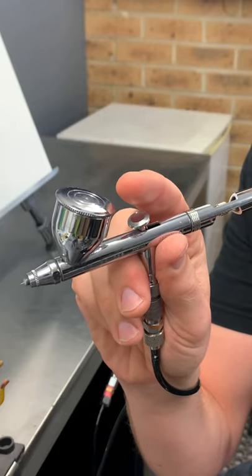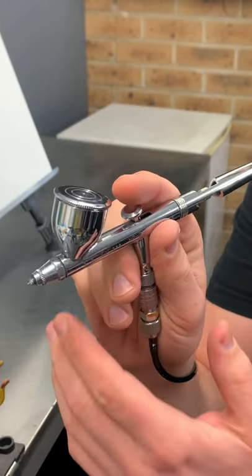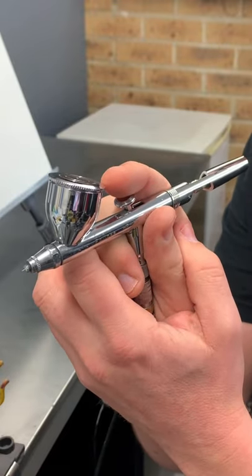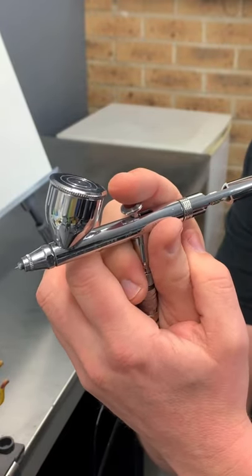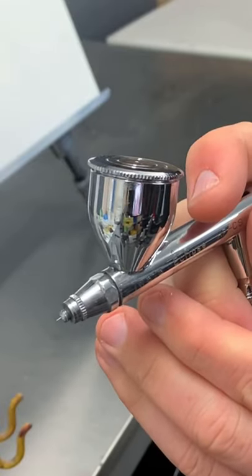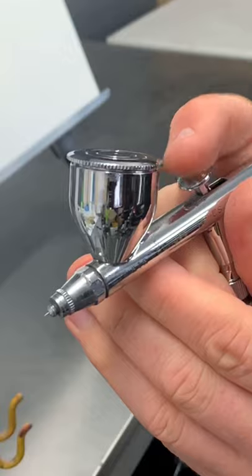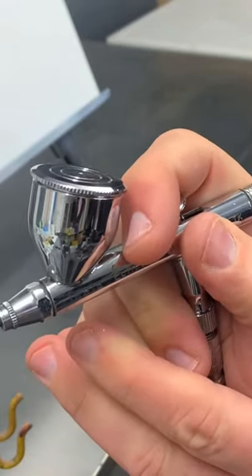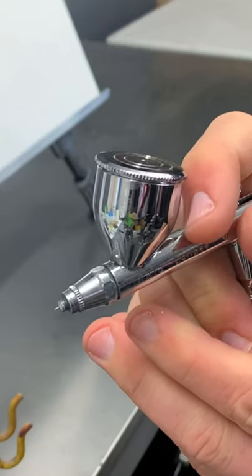I want to show you how to hold the airbrush. Whether you're left or right-handed, you can follow this method. I like to use both hands when doing my lines to keep myself steady. Your finger — I tend to run it a little bit over the trigger, so that way you don't need to have too much throw in your action. You can even sit it right over if that's comfortable for you.